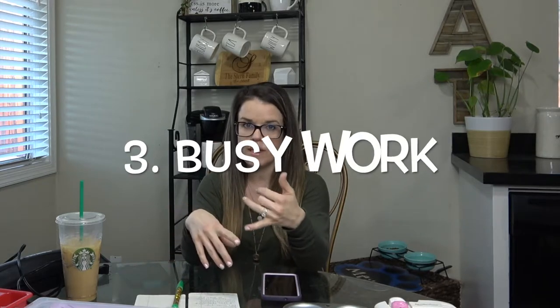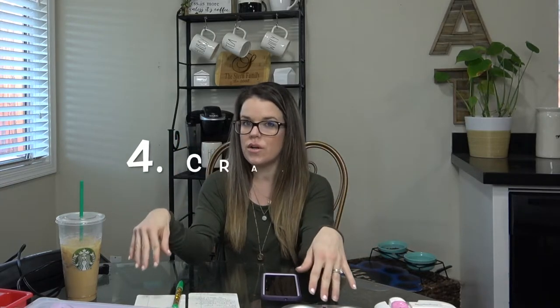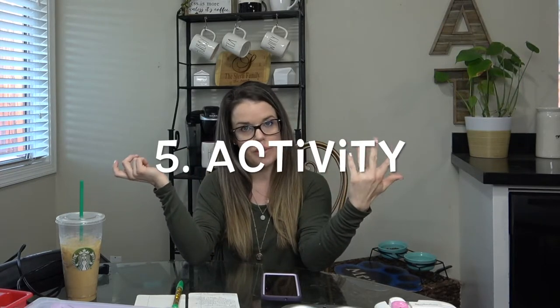After books, we do our activities or busy work — tracing, math, learning games and stuff like that. Then after all the busy work, I like to jump right into the craft, which the kids absolutely love. I do prep the craft beforehand, which I'll show you in a second. After the craft, we do an activity — indoor or outdoor depending on the weather. If outdoors, maybe a nature walk, the park, or a field trip to the farm depending on the theme.